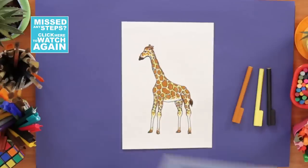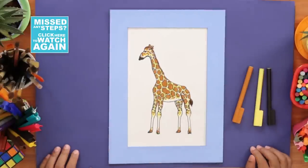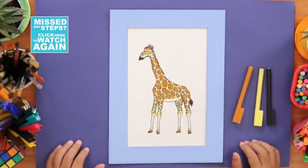And with that, our giraffe is now ready. Let's frame the masterpiece. There you go — isn't that terrific? Or should I say, giraffe-erific?